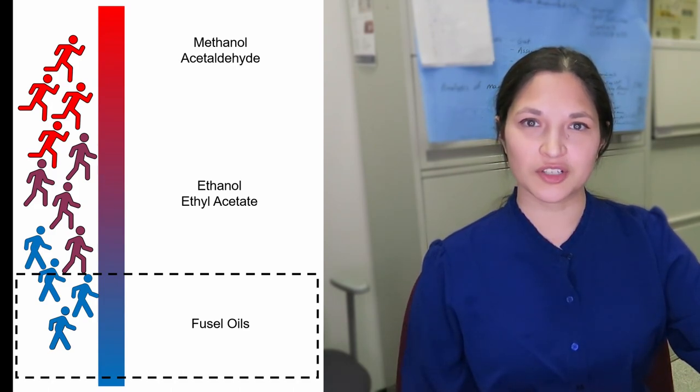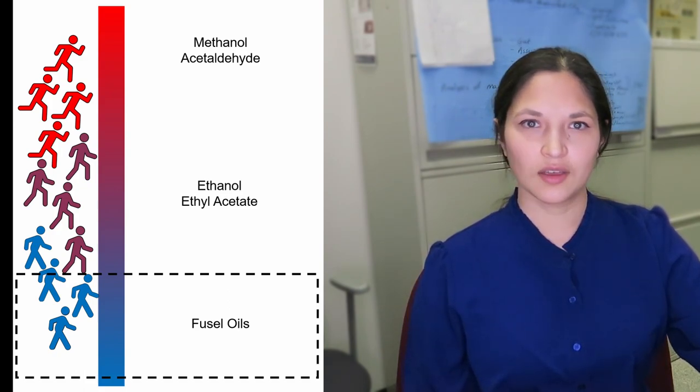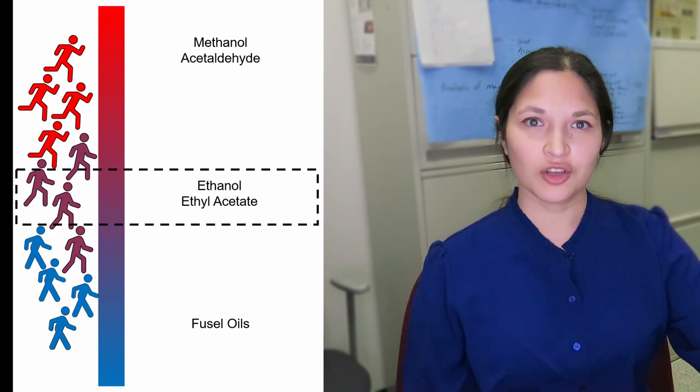As the distillation carries on with heat being added to the beer, the ethanol concentration in the beer goes down as it goes up the column. And now the stuff with the higher boiling points can show up in the race. These are the fusel oils we talked about last time. And if you're making whiskey, you want to keep some of these. If you're making medical ethanol, you want to optimize the distillation to cut these out.